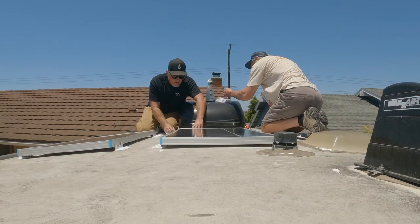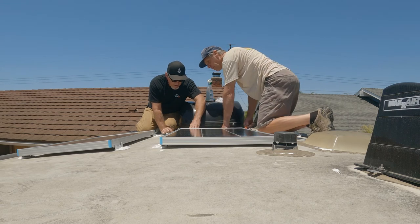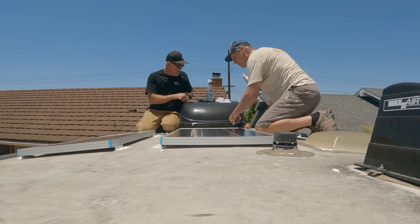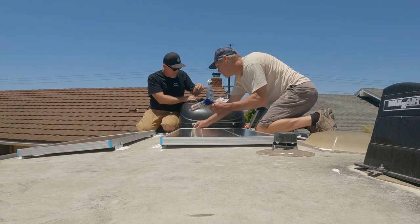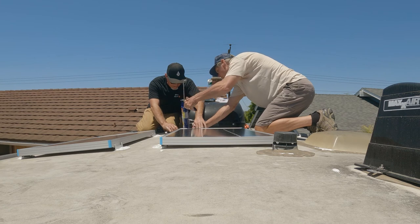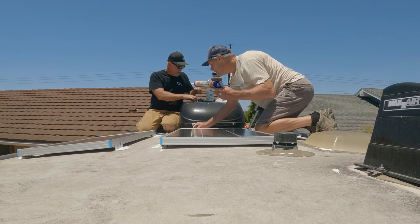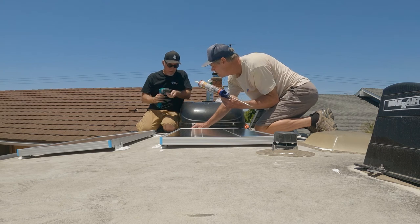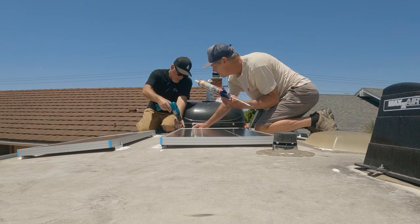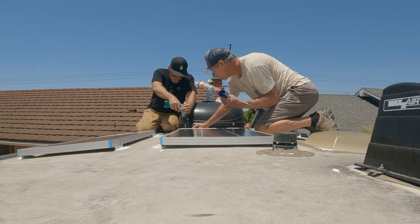We'll put a blob of Dicor below each bracket and then set the panel right down on it. I think it's clean as can be. Let's do this first panel — hold it right there. That's nice.